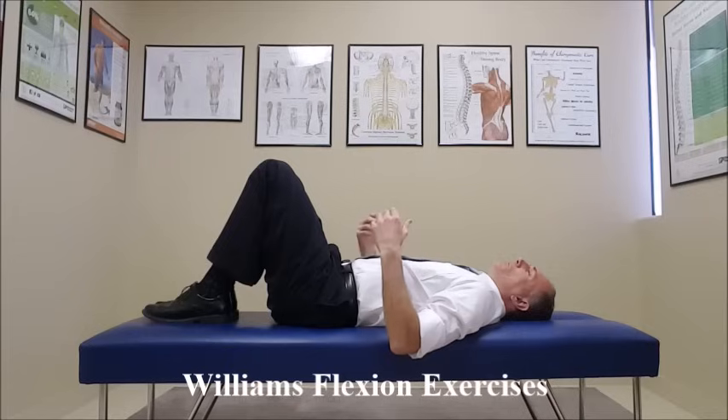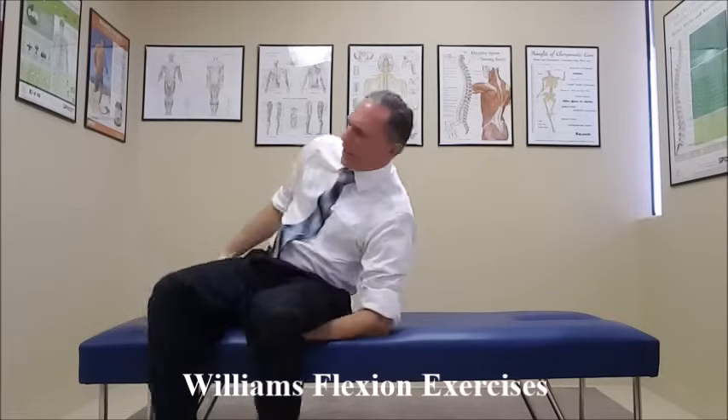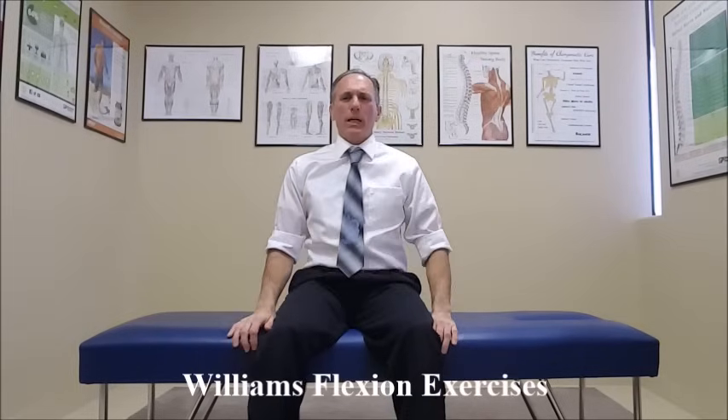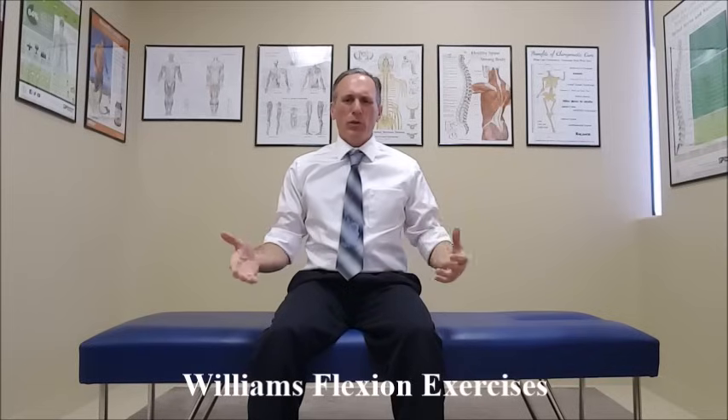Other exercises in the Williams Flexion Exercises are the hip flexor stretch, the hamstring stretch, and the squat. If the patient is healthy enough to do the squat, have them do that. The squat can be done with the feet at shoulder width or a little bit farther out. If the patient has a problem with the lower extremities or has a balance issue, then we don't want them doing the squat.